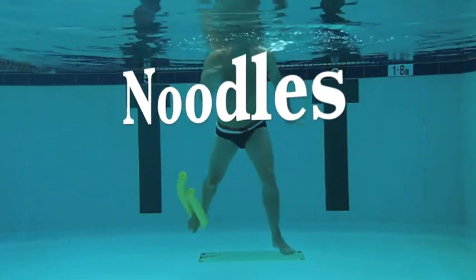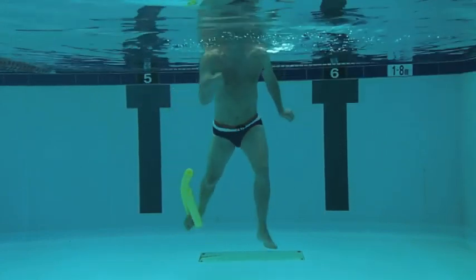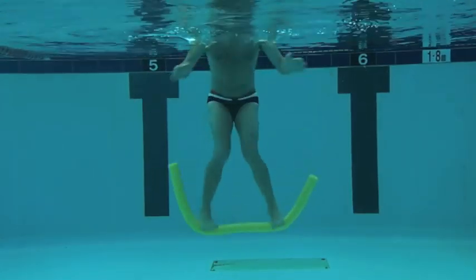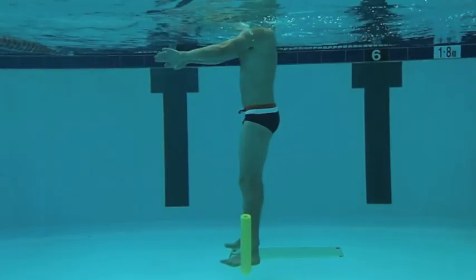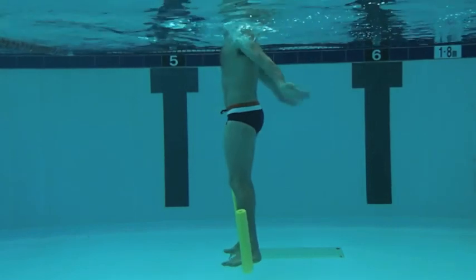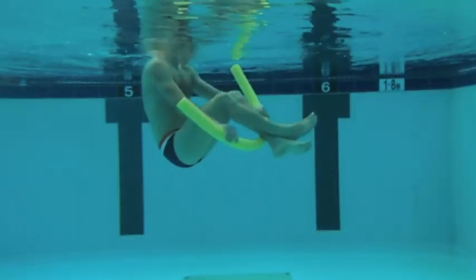This instructional video is ideal for instructors that teach part or all of their class in the deep end without the use of buoyancy belts, as it offers alternatives for using flotation equipment that isn't attached to the body.